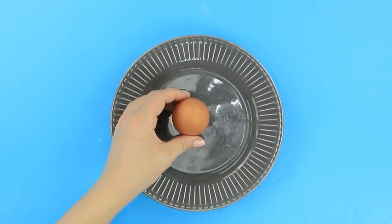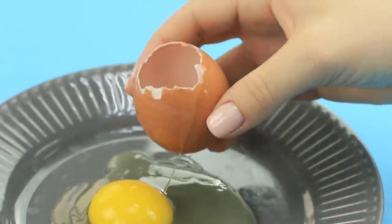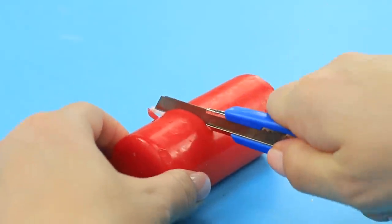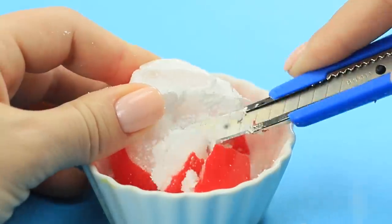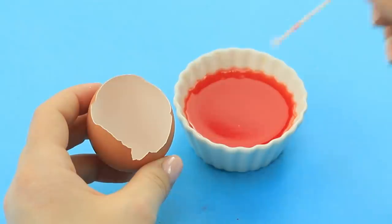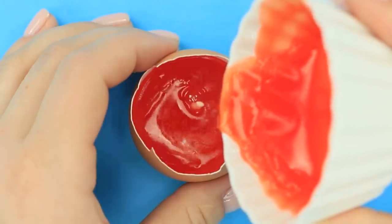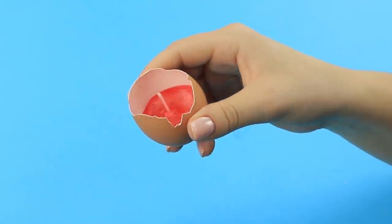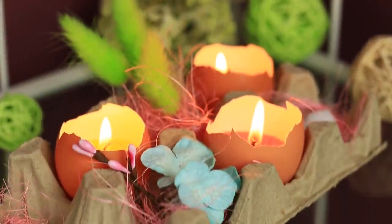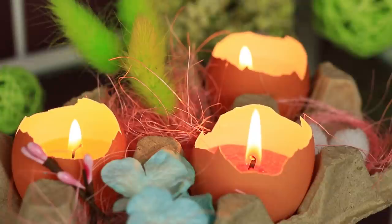And for this idea, take another raw egg. Crack it and pour out the actual egg. You only need the eggshell. And a candle. Cut it with a utility knife. Crush the wax and put it in a small container. Melt it in a microwave. Put the wick in the half of the shell. And pour in the melted wax. Wait for it to harden. Look at this adorable candle! And instead of a candlestick, you can use an egg tray! And you can make as many of these as you want! It's perfect for Easter!